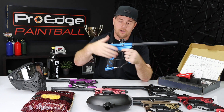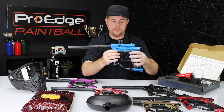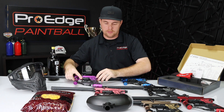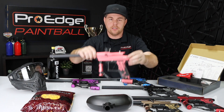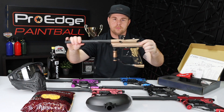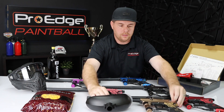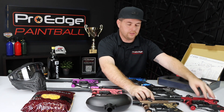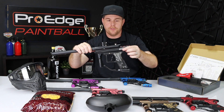Just to cover the colors, you have your blue, your purple, pink, your gold, your red, and your solid black. They all look good.